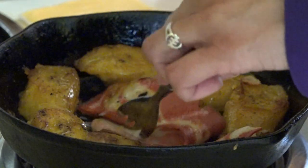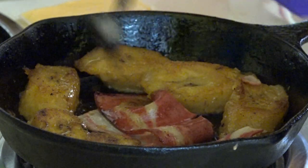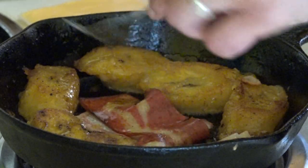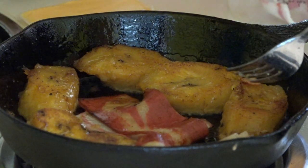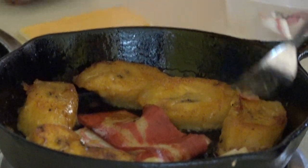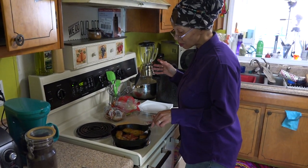This veggie bacon has only been in here not even a minute or two and it's almost done. You cook the bacon the same way you cook it at home — if you want it crispy, you leave it in the pan a little bit longer; if you want it chewy, you don't cook it that long. The same principle — it's still bacon.